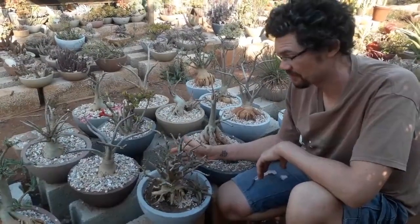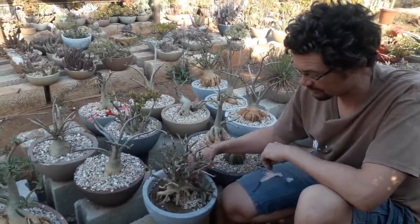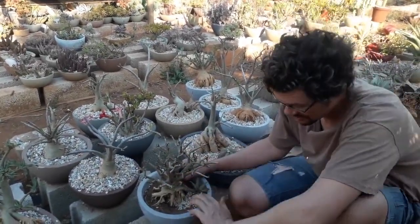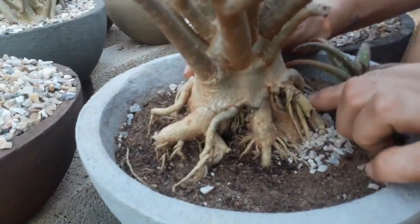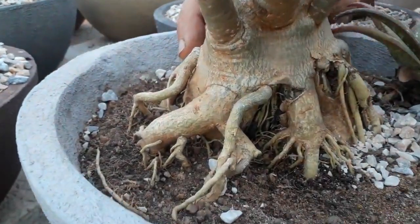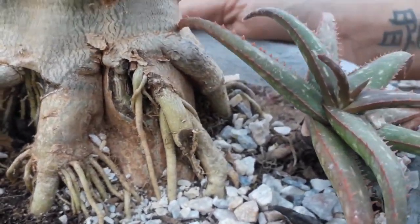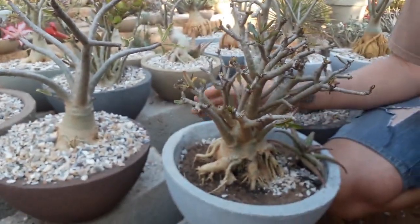Here we have a smaller desert rose that had the same issue last year. We did the same thing — we removed all the rot, we let it dry, and then we repotted it. As you can see, it has now started forming a lot of new roots from areas that had been rotted before, and you can even see the little roots that have formed inside and effectively re-established this plant in this pot. The caudex will now take on a different and sometimes even more interesting shape because of it. But the most important thing is that we have not lost this plant.